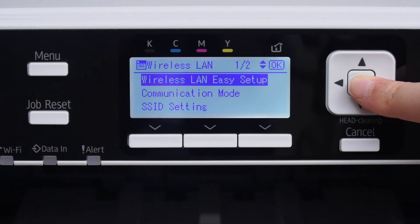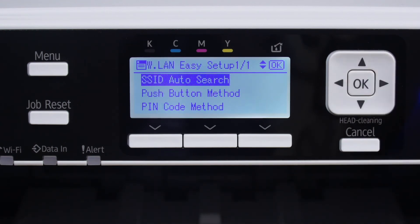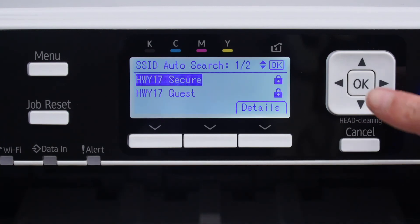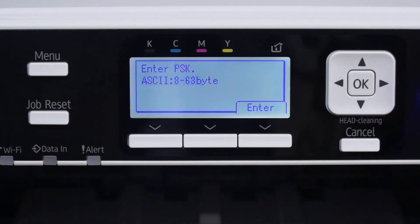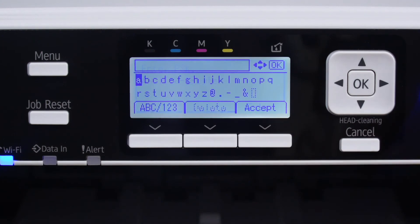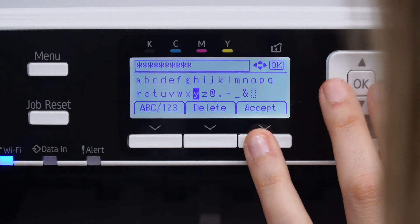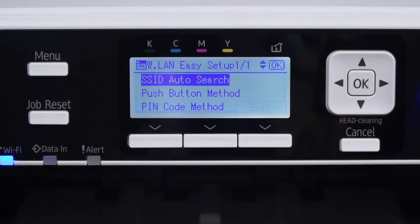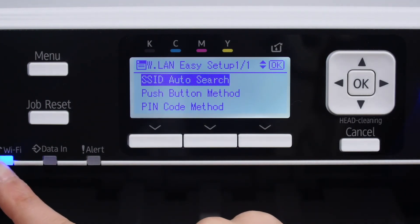Then go to SSID auto search and press OK. Select which wireless network you wish to connect to and click OK. Do not press OK — instead, press the bottom button under the word enter. Now enter your wireless LAN password and click the bottom button under accept, followed by the bottom button under exit. Please note, if you want to go back a step at any time, you can press cancel.